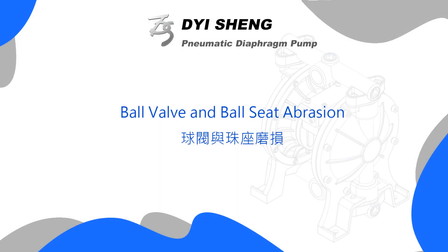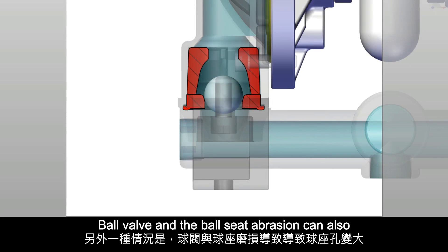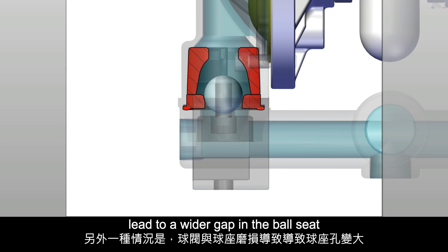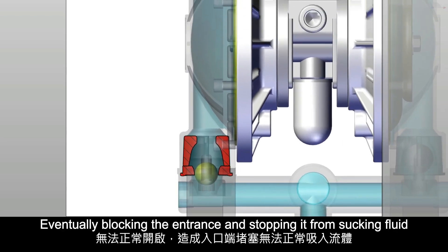Ball valve and ball seat abrasion can also lead to a wider gap in the ball seat, causing the ball valve to be stuck on the ball seat, eventually blocking the entrance and stopping it from sucking fluid.